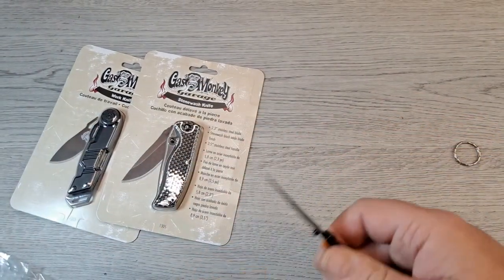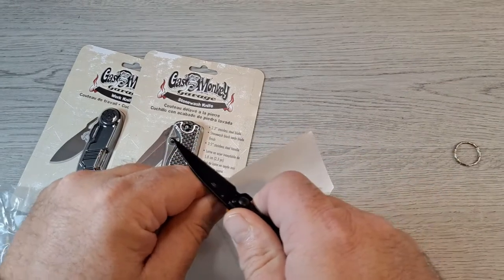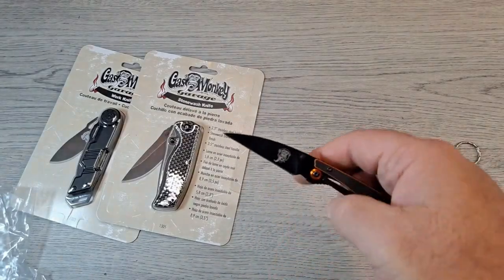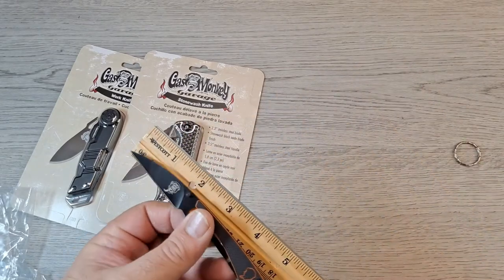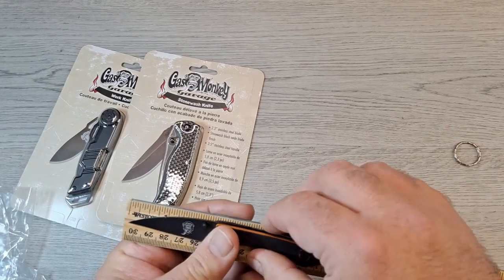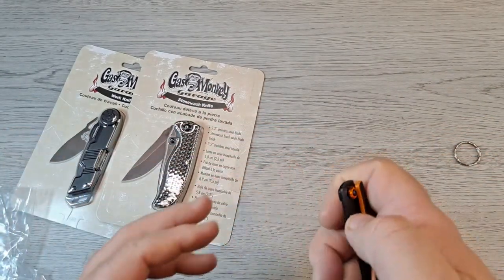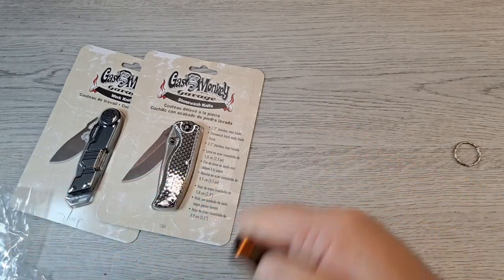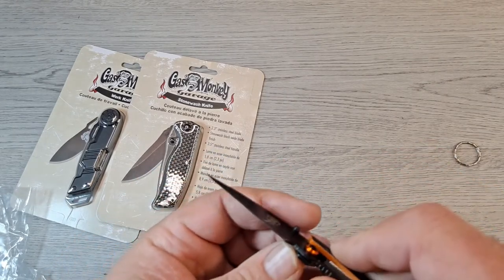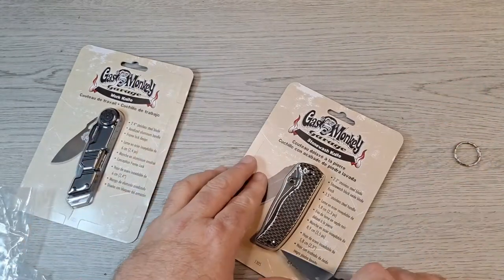That's fairly sharp too — let me test on a piece of paper. Holy cow, it actually is kind of sharp! Overall length is about five and an eighth inches. Pretty cool Warren cliff style blade. You can flip it — tell you what, you can! Looks like a T6 pivot screw so you can adjust the pivot. Kind of neat.